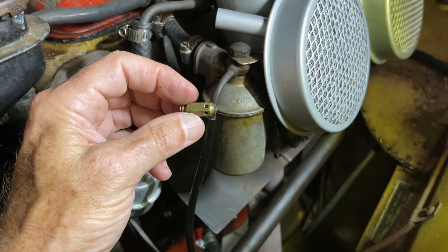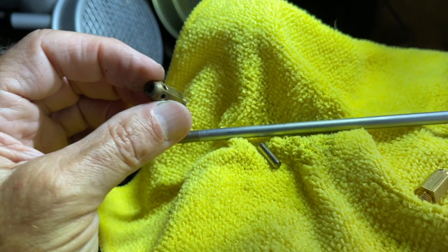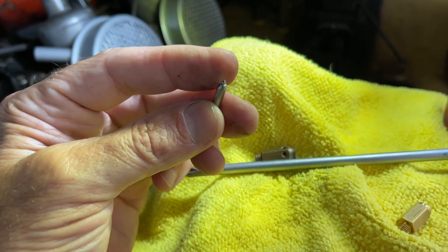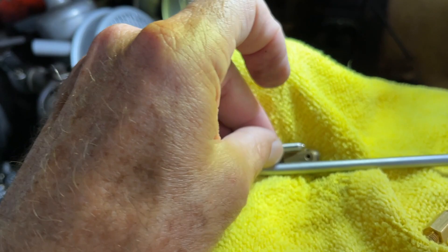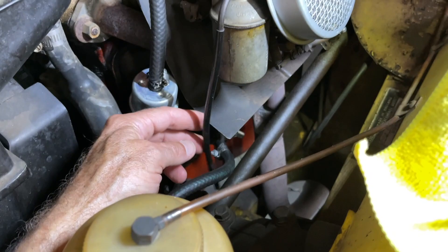This little valve is called the needle and seat. Inside this float chamber is a valve like this, and what happens is a tiny piece of grit can get inside — whether it be a contaminant in the fuel or a little piece of rust from the tank. It will allow this little point to not seal inside that seat. It has to seal accurately, and if it doesn't, you get overrun.